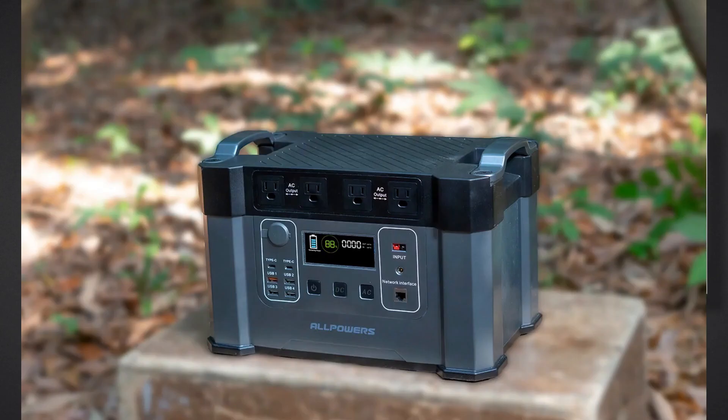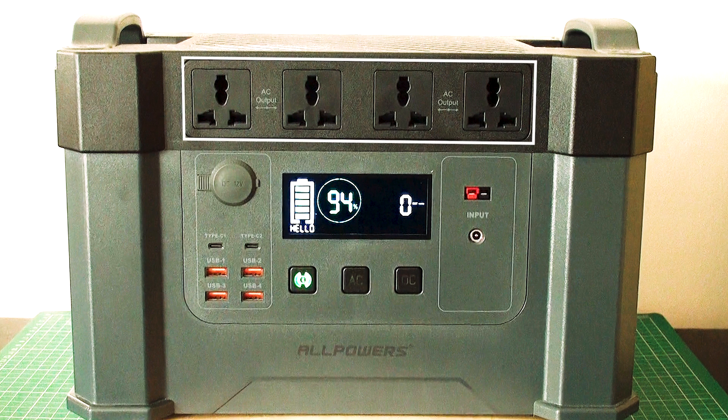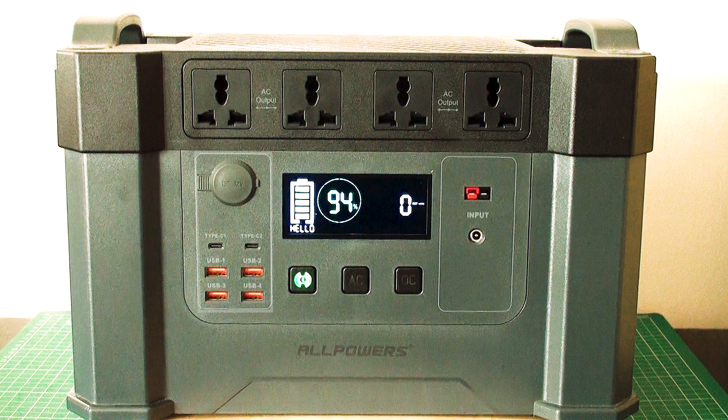I mean look at it, it does look very well built. We have AC outlets along the top, USB-A and USB-C ports on the left, together with a 12V DC output, and charging ports on the right hand side. This is a 5.5mm x 2.1mm DC port, and we have an Anderson PowerPole connection here.